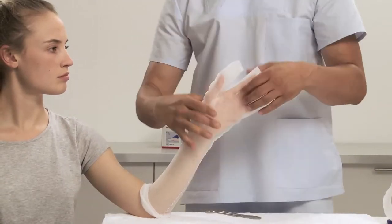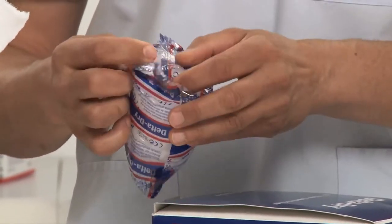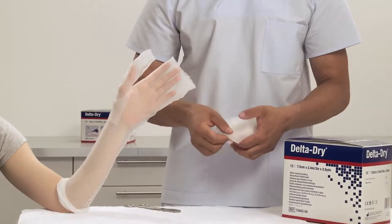Choose the appropriate width of Delta Dry Padding. Delta Dry Padding has an adhesive side for easier application; this side should be applied away from the skin.